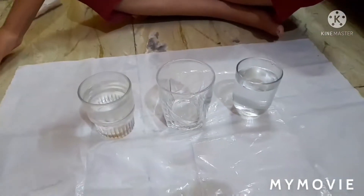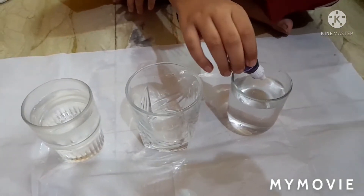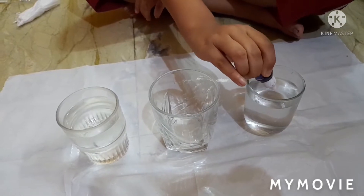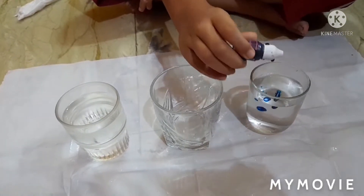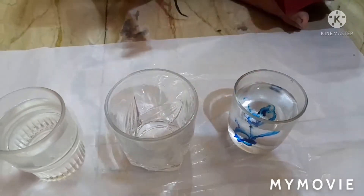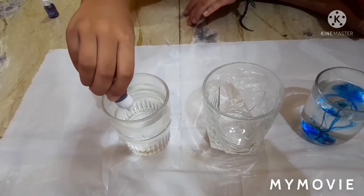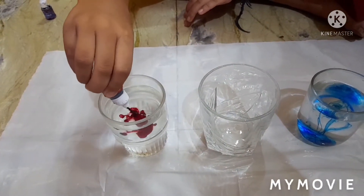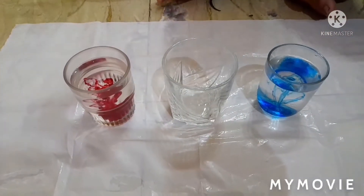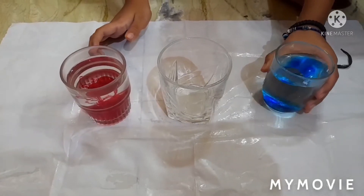First we have to put blue food grade color on this glass. I have put the blue food grade color, and now we have to put food grade color red. Now I have put red food grade color also.